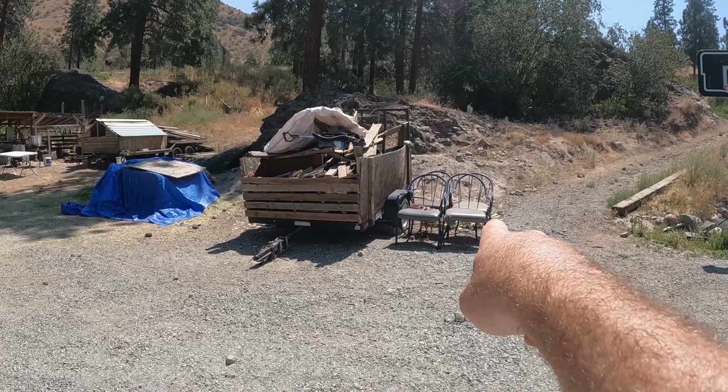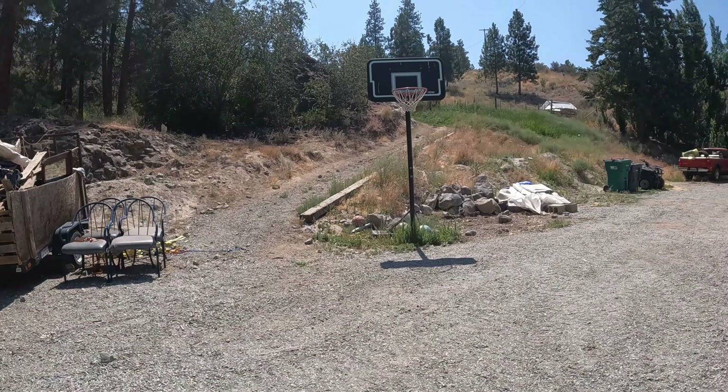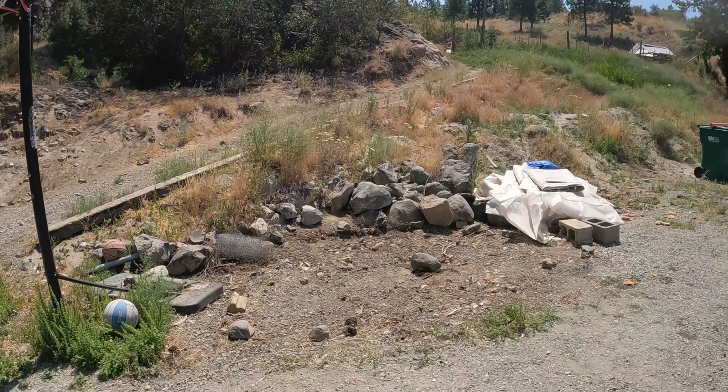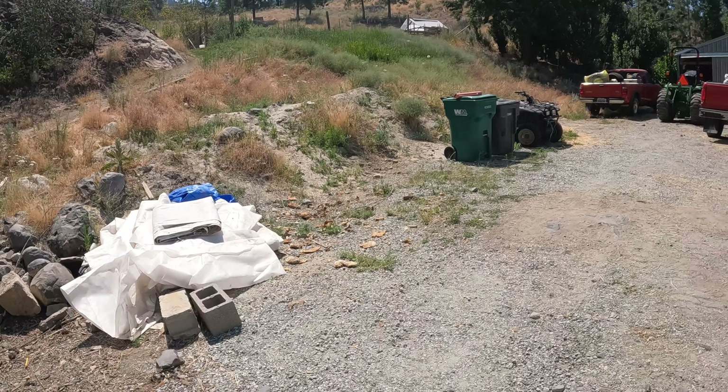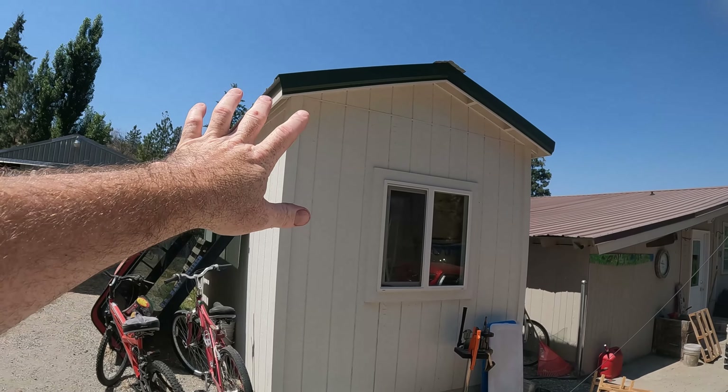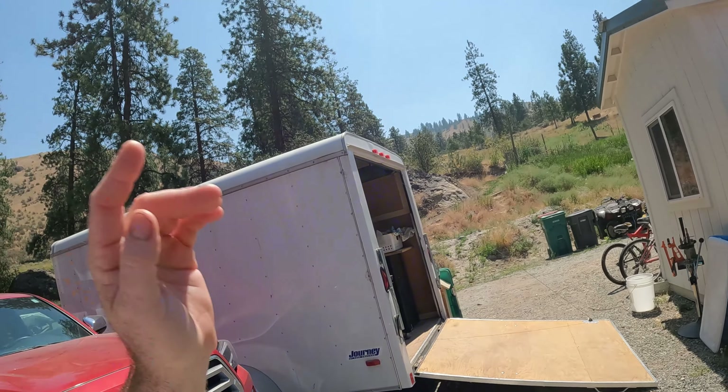We got one more load to take to the dump. We got some chairs we're giving away and our basketball hoop — since the new place has a mounted hoop we don't need this one, so we're giving it away for free. We've got our greenhouse plastic yet to pick up, and some odds and ends. We still have to finish loading this stuff in the trailer. This storage building is completely full — we're not taking it with us, but we can't move it completely full.